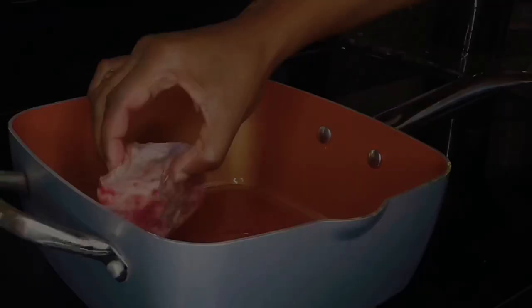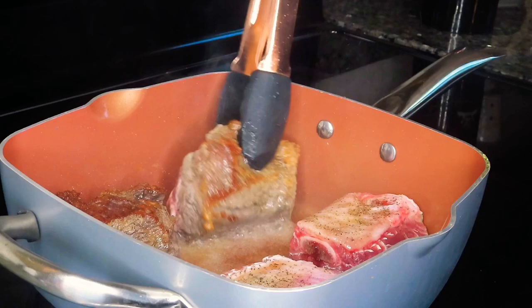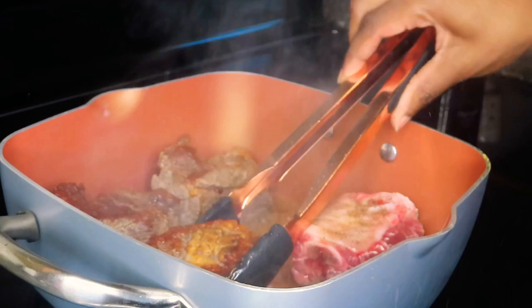Now we're going to go ahead and move on to the stove so we can give them a nice sear. During this step you definitely don't want to overcrowd your pan, so you may have to sear your short ribs in batches like I'm doing here. You just want to give them a minute or so on each side to make sure that they get a nice sear on each side.